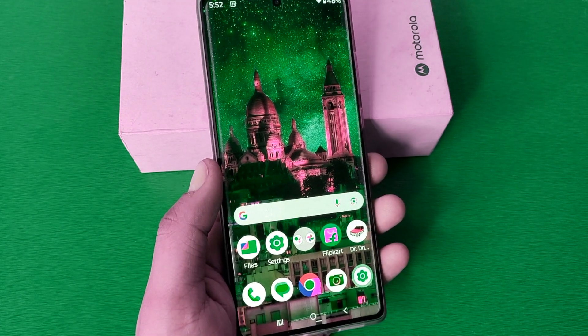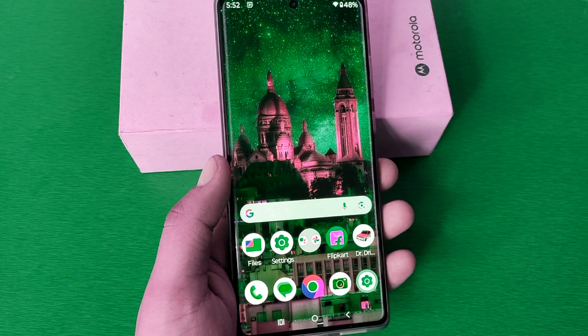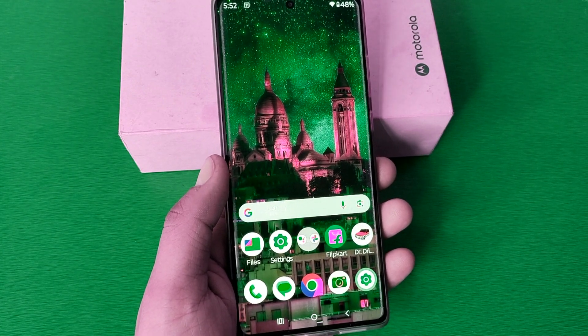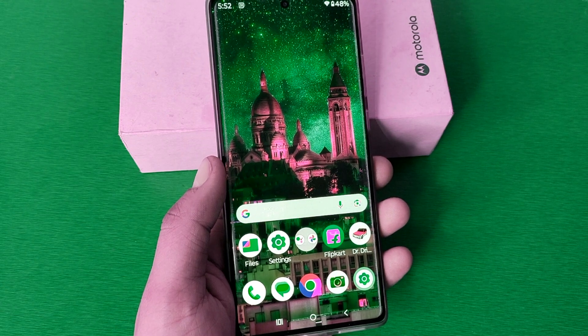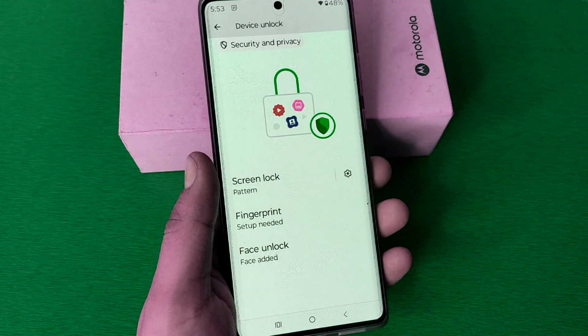Hello friends, welcome to our YouTube channel. In this video I'm going to tell you about how you can set a fingerprint sensor lock in your Motorola smartphone. Before watching this video, if you have not subscribed to our YouTube channel, then subscribe to it and like our video. So let's start.